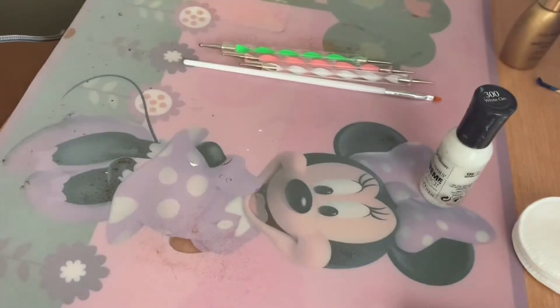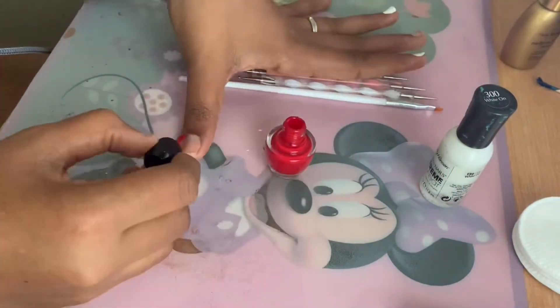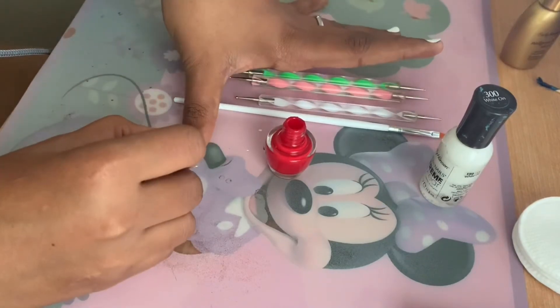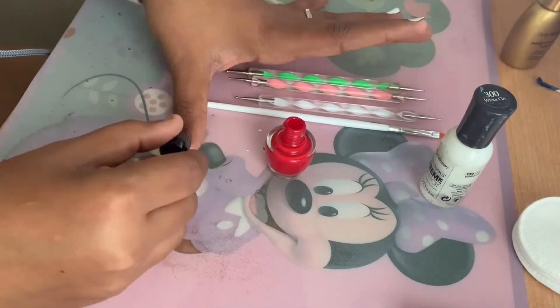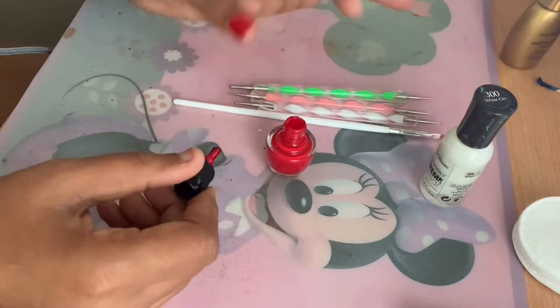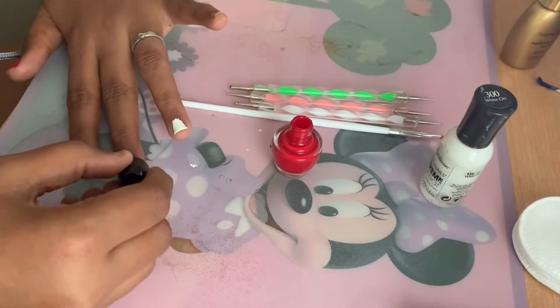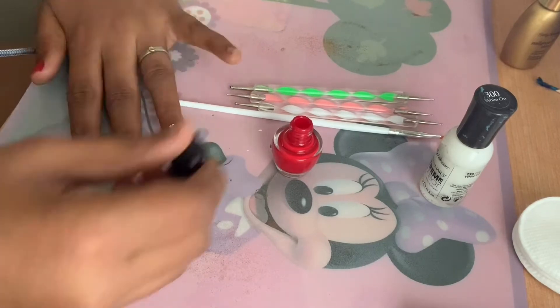The red is from Sephora Color Hit in L41 Cherry Popsicle, and the white is from Sally Hansen Extreme Wear in shade 300 White On. I'm applying a thin coat to all my nails and letting it dry.